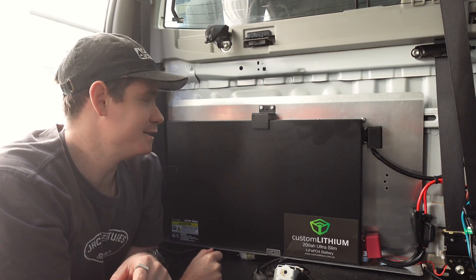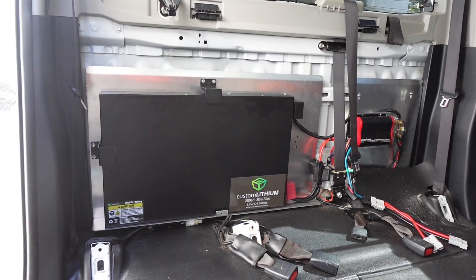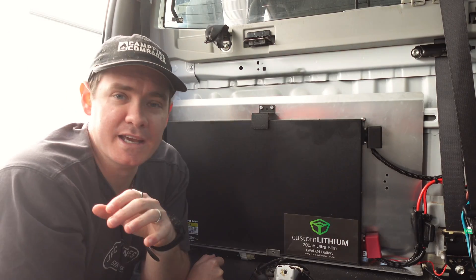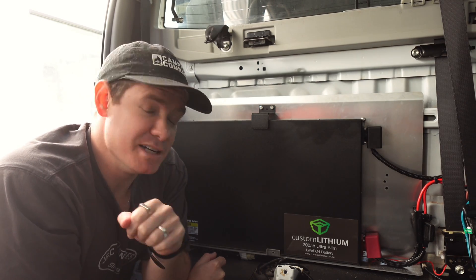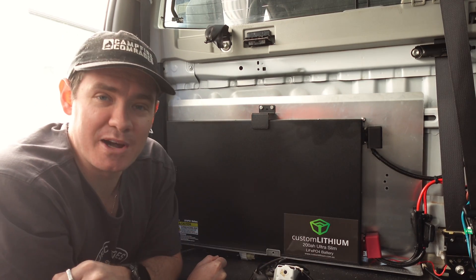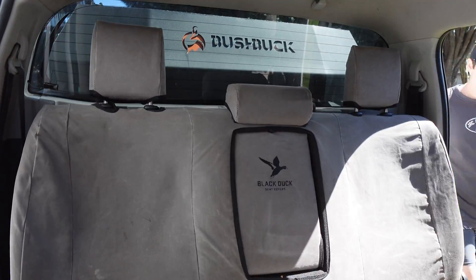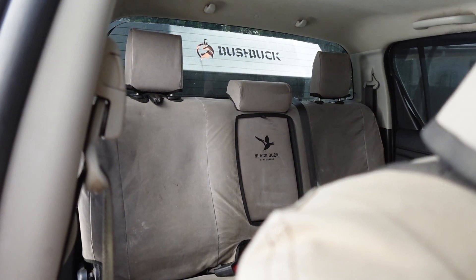We have come to the end of this video and as you can see the battery is now installed, the DC-DC charger is connected, everything is working, and I am just loving this — it is so thin, it is awesome. I've only got one more job to do: put the rear seats back in, and then I can start using 200 amp hours of lithium power. And there we have it — sitting in the back seat, you would never know there's a 200 amp hour lithium battery back here that weighs half what the AGM did.